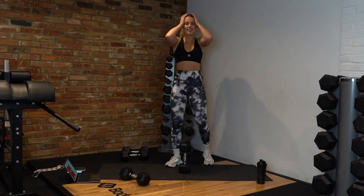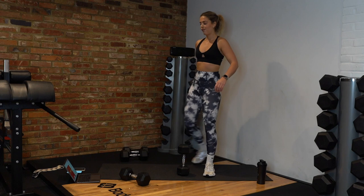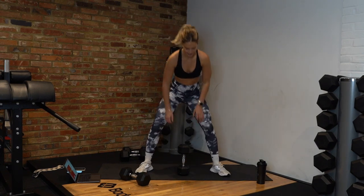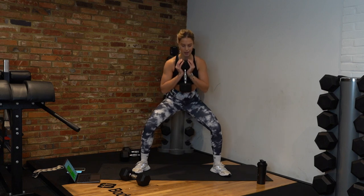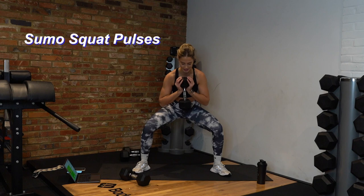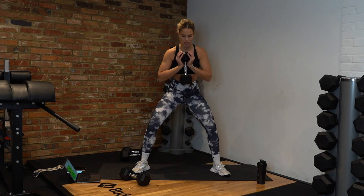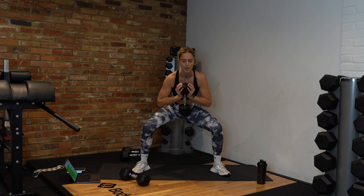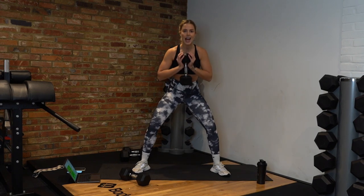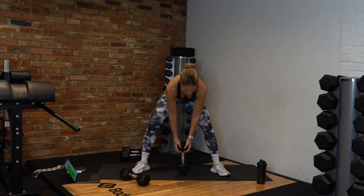Next exercise — sumo squat pulses. Exact same stance, but we're going down and staying there, not coming up. You can hold your dumbbell however you're most comfortable. Down, stay in that nice squat stance — no coming up. This is going to burn! Keep that tension. Halfway. 10 seconds — five, four, three, two, yes! Round one done.